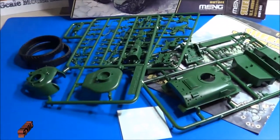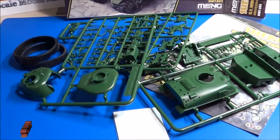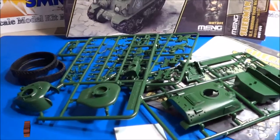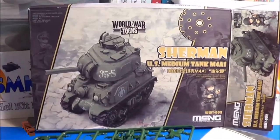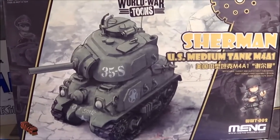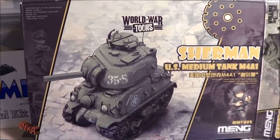And there you have it — this was the Mung Sherman US medium tank M4A1 model kit. Please subscribe and thanks for watching everybody.